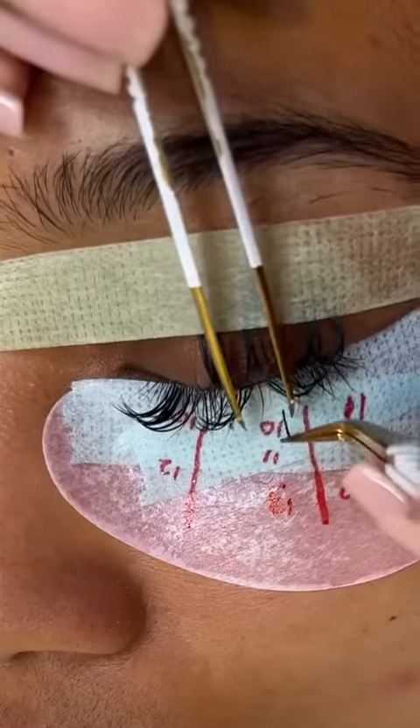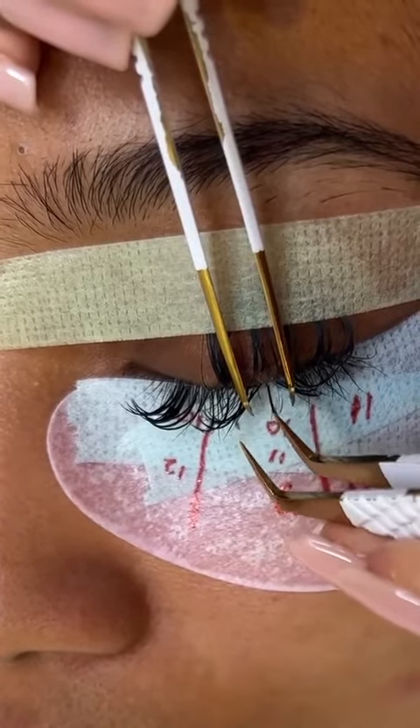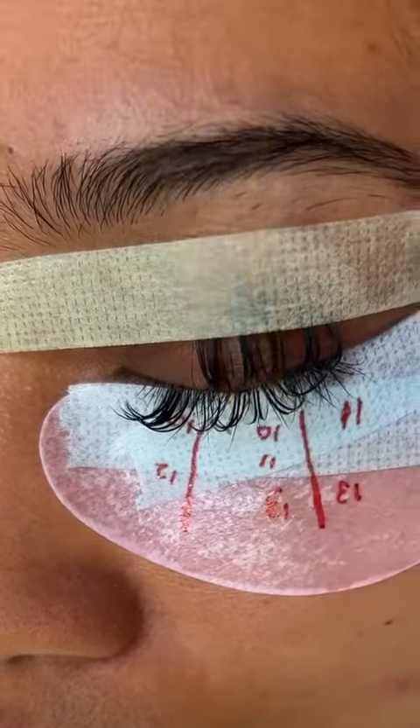I'm going in with my shorter spikes to kind of fill up that base. With spikes it is so important to make sure that your direction is proper. Here it started leaning a little bit, so I held it in place for a few seconds while it dried down in the direction I wanted it to go.